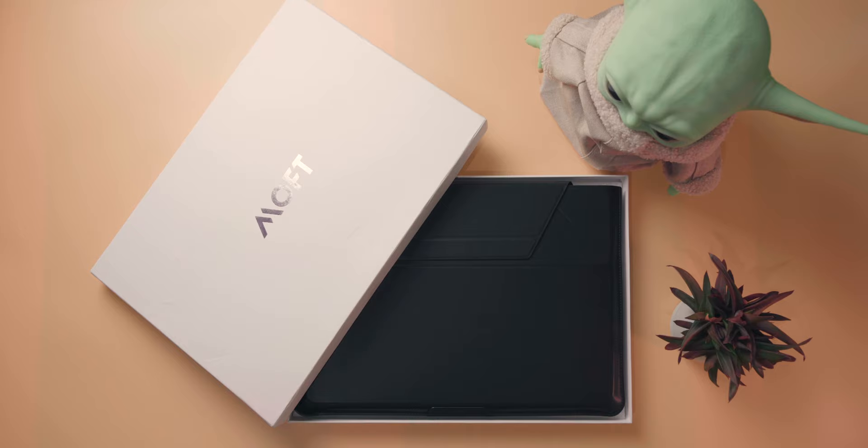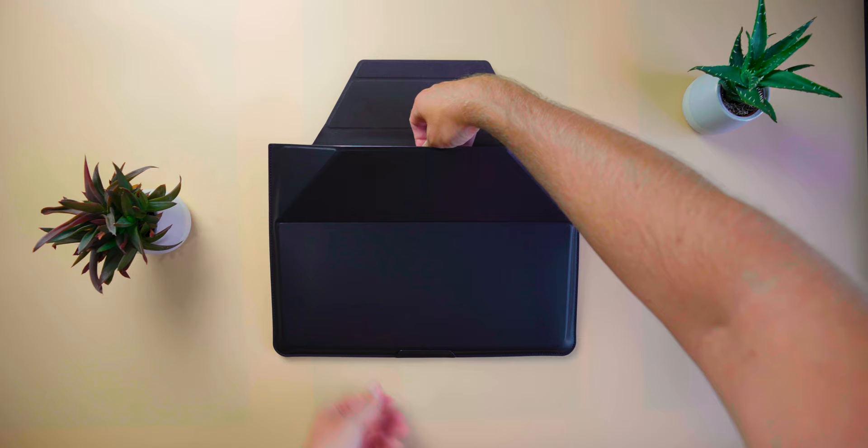Hey, I'm Chris and today we're taking a first look at Moff's soon-to-be-released product, the carry sleeve. So it's a laptop sleeve, right? So you might be thinking to yourself, what's so special about it? Well, check this out.